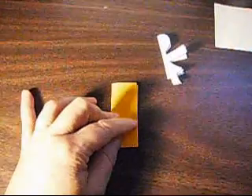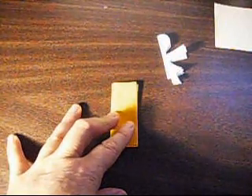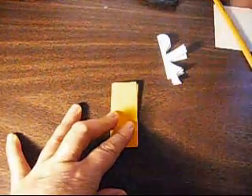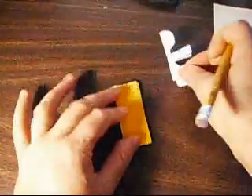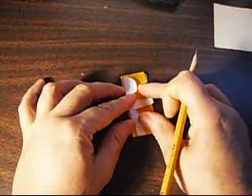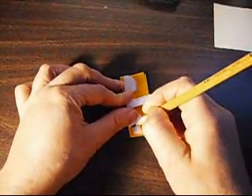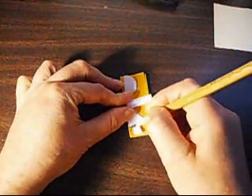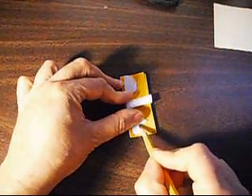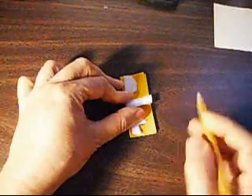And now we're going to use a pencil. We're also going to need something to cut it with. We put the pattern on top of it like this, then we mark it. It goes like this. If you have enough space, you just go ahead and make this line as long as you want it — I like it like that.